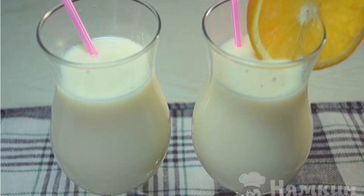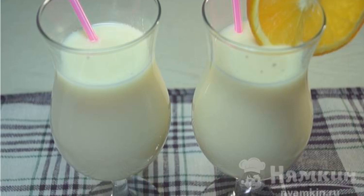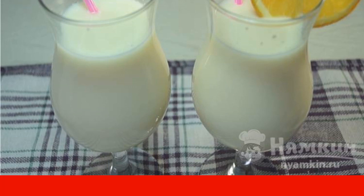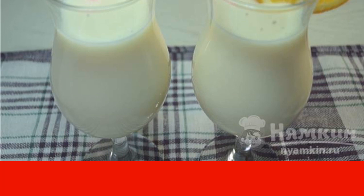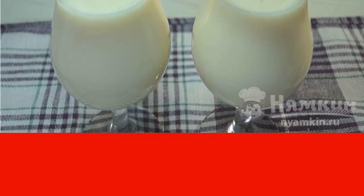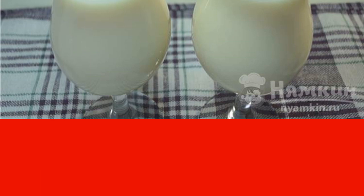Your children will definitely enjoy the orange milkshake. It contains many vitamins that are necessary for every person. It will take you no more than five minutes to prepare it. This cocktail can be prepared at any time of the year. Enjoy your meal.